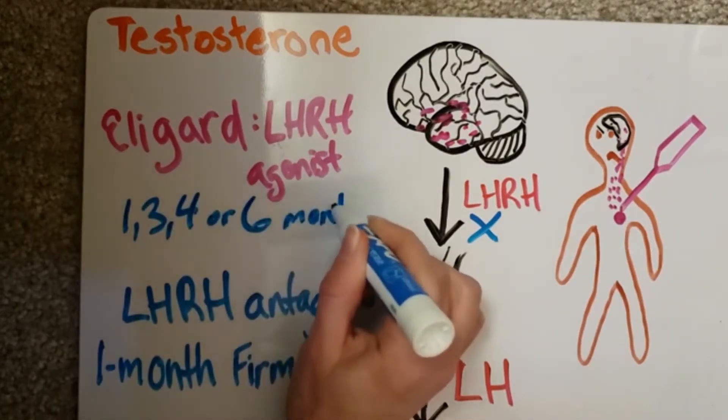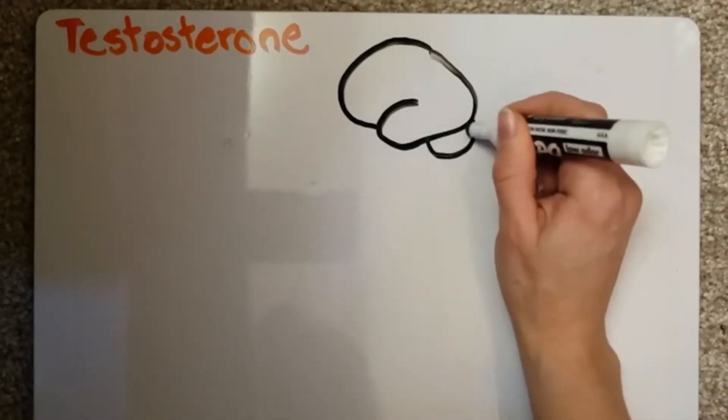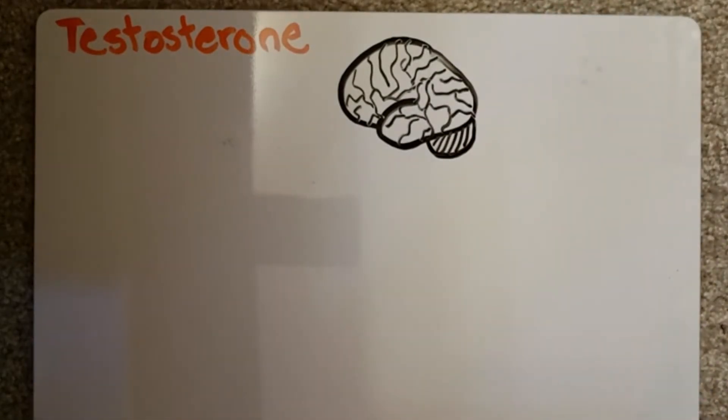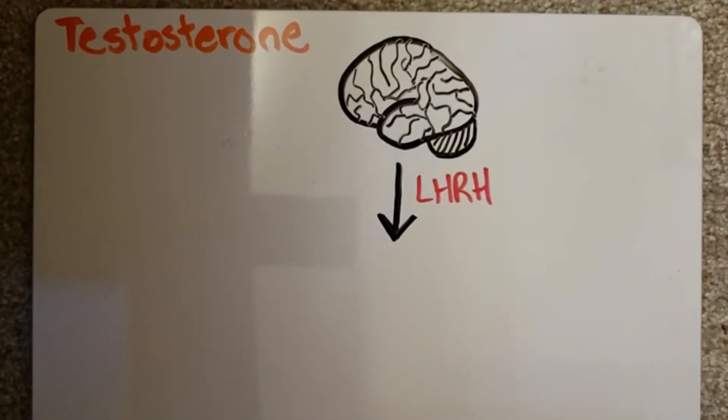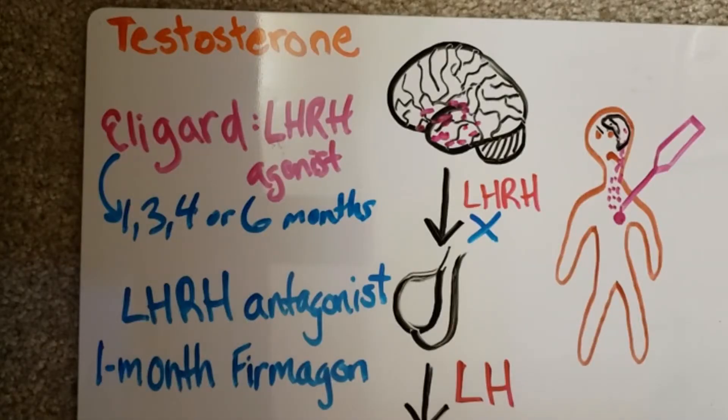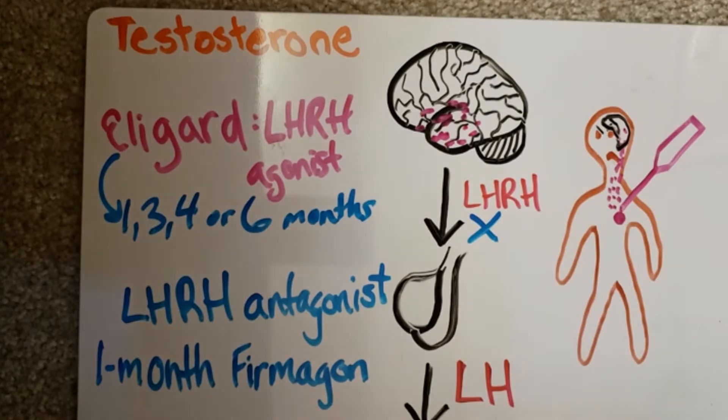To review: Eligard is an LHRH agonist and mocks the activity of LHRH in the hypothalamus. This shuts off the gonadal axis response via negative feedback inhibition. Firmagon is an LHRH antagonist, which blocks LHRH receptors in the pituitary gland. It is only used one time when initiating therapy to prevent potential tumor flare caused by Eligard, and it lasts one month. Eligard is the maintenance therapy, lasting up to six months.